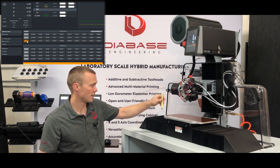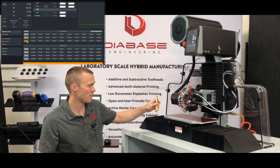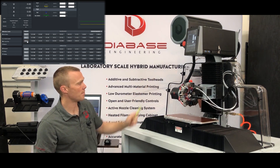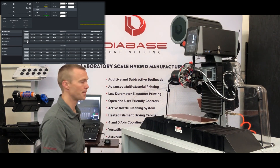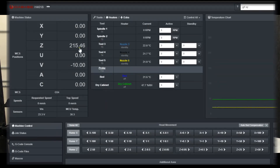It will touch once going fast, then slowly come back down again to get a more accurate measurement, then go up and measure the axis length from where it probed to the end stop. And now we can see that, as stored in the configuration file, it measured the axis length at 215.46 — so we can also see that the machine is very repeatable.